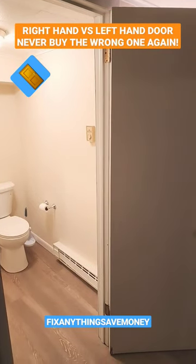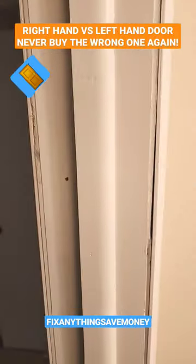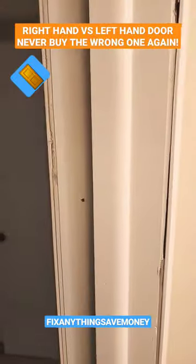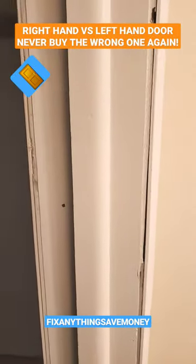Here's how you can tell the difference between a right hand and a left hand door. Go over to the hinge side and put your back to it. If the door is on your left hand side, it's a left hand door. If it's on your right hand side, it's a right hand door. This is a left hand door.